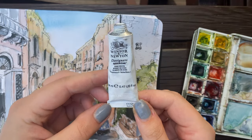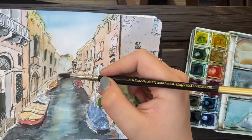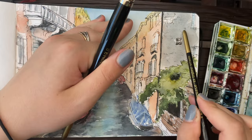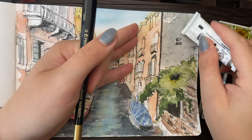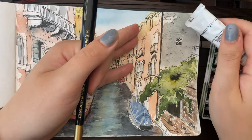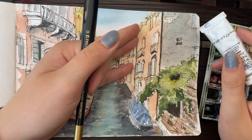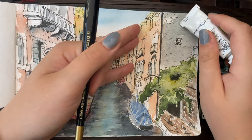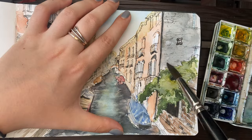Here I'm using my Winsor & Newton designer gouache to add a bit of white to the center part because I didn't like how dark I had made it — I wanted to go over it and make it look brighter so the lighting was more accurate. You might have noticed how throughout this entire process I'm jumping around a lot. I'm not committing to one section and finishing it before moving on. Here I'm scratching the surface of the wall to give it a bit of a worn-out brick texture.